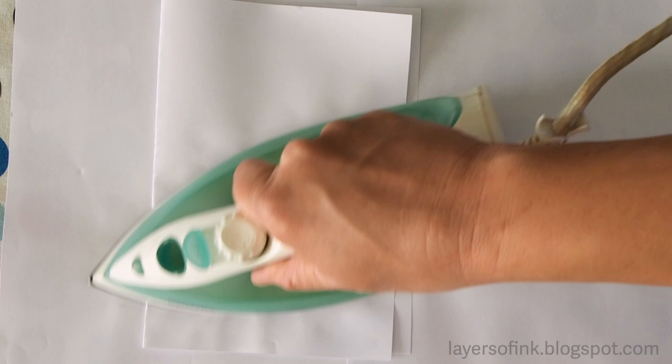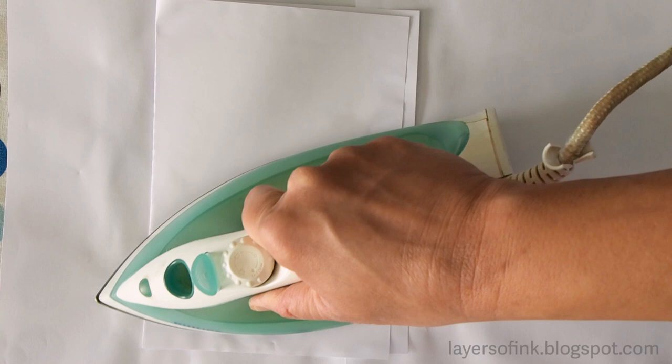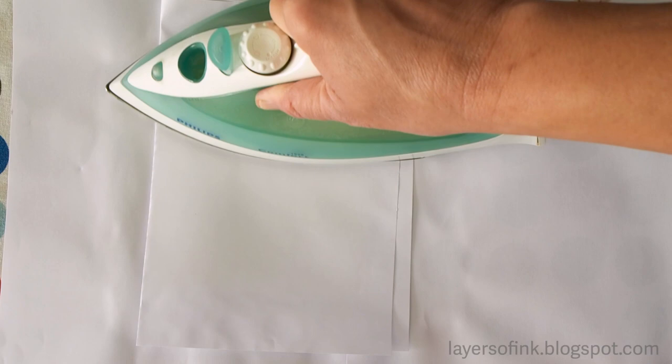Place the wax paper in between two sheets of watercolor paper like this, then put a folded up piece of paper on top to protect your iron. Now we're going to iron on top using the cotton setting without steam. You'll just have to experiment a bit with how much ironing you need — you get a different result every time, so it's difficult to control the look, which is also fun.